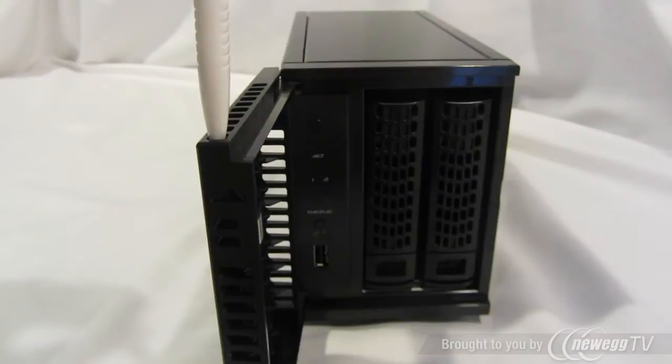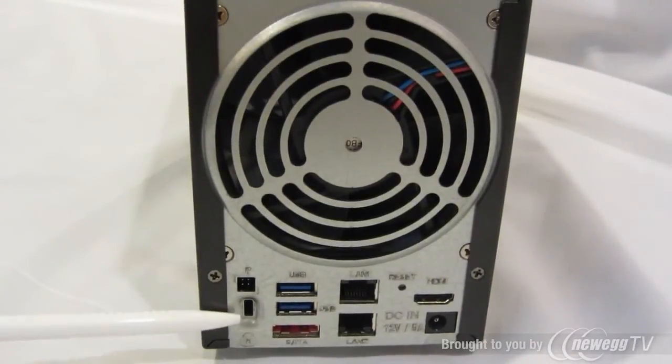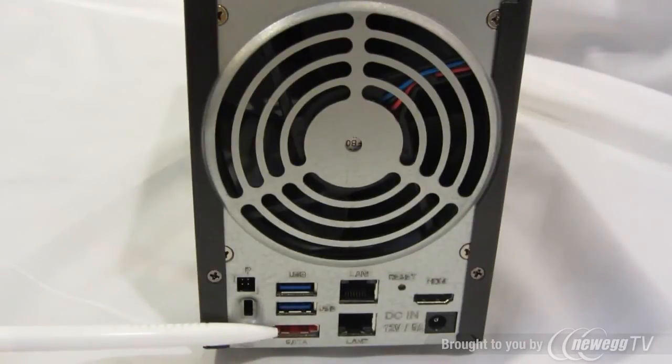You don't have to use screwdrivers or any other tool to install your hard drive. You also have individual locks on each hard drive tray to prevent accidental removal while in use. On the back of the unit, there's a locking mechanism, two USB 3.0 ports, and an eSATA port for storage capacity expansion.